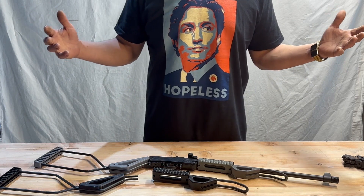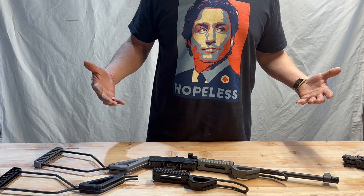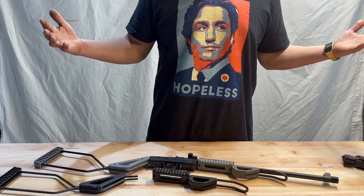To anybody out there watching that might be needing a new t-shirt, if you like the one I've got on, it's 'My Hopeless Leader' and it's available at killbillies.ca.